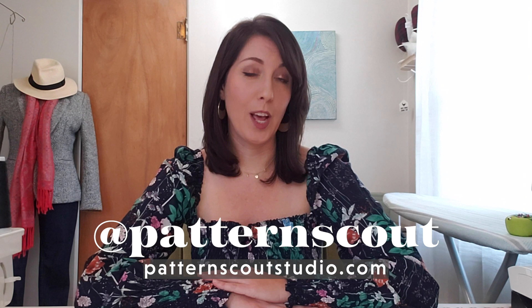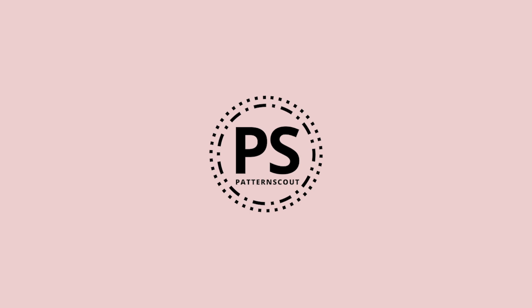Hi there, and welcome to my channel. My name is Kasey, and I'm the designer behind the indie sewing pattern company Pattern Scout. I am very passionate about sewing my own clothing — if I'm being honest, I'm a little obsessed. Today's project was inspired by these very drapey, romantic wrap blouses that I found on Pinterest. I did a little poll in my Instagram stories last week, and you guys voted for this project, and I was secretly hoping you would because I really wanted to make this blouse. Thank you for voting and confirming my bias.